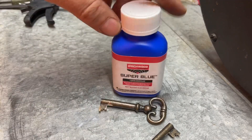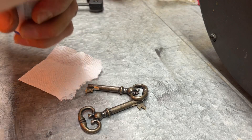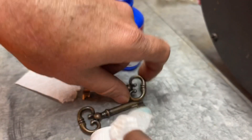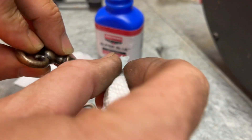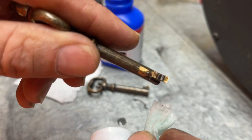To finish these off and get rid of the shiny spots, we're going to use Super Blue. It takes two or three coats. I usually use a Q-tip but I don't have any here, so I'm just going to dip this guy down in it and apply the Super Blue. It won't do anything at first — you do have to do multiple coats to darken it up. Let it sit and come back. You can see it already starting to get dark there.